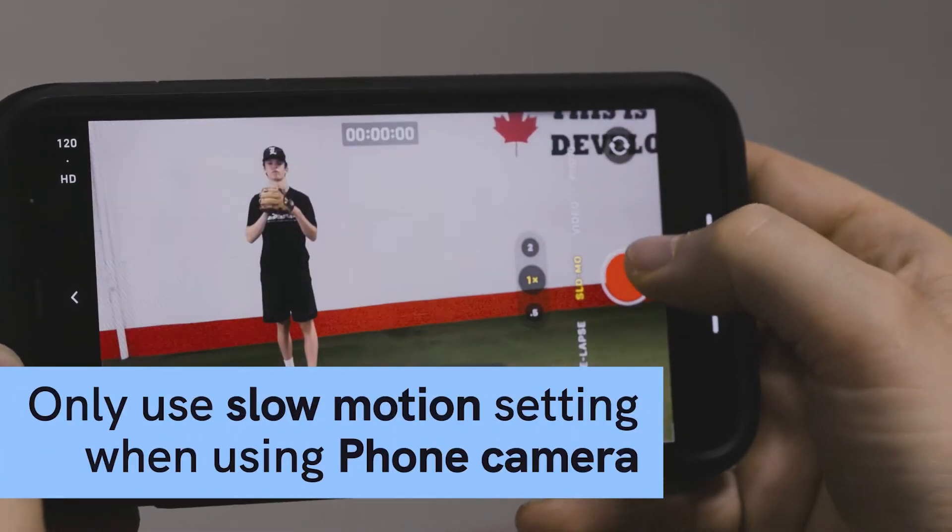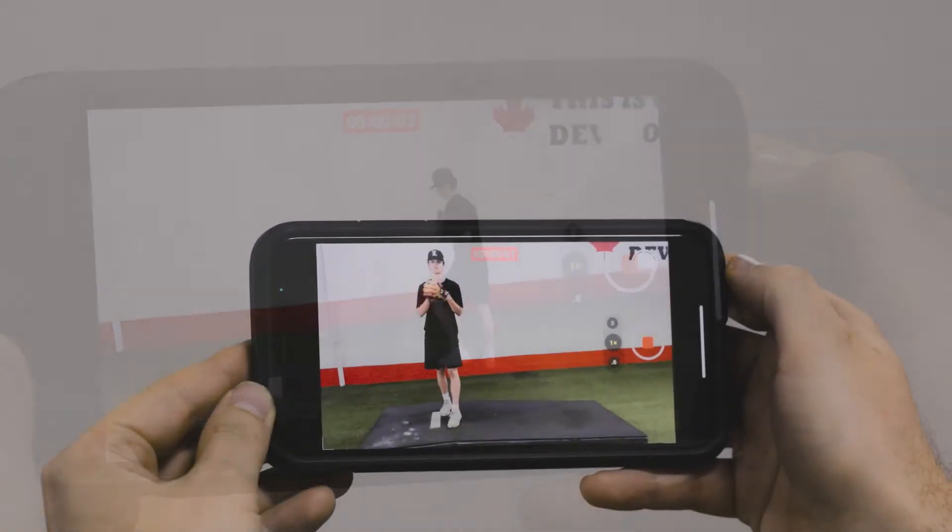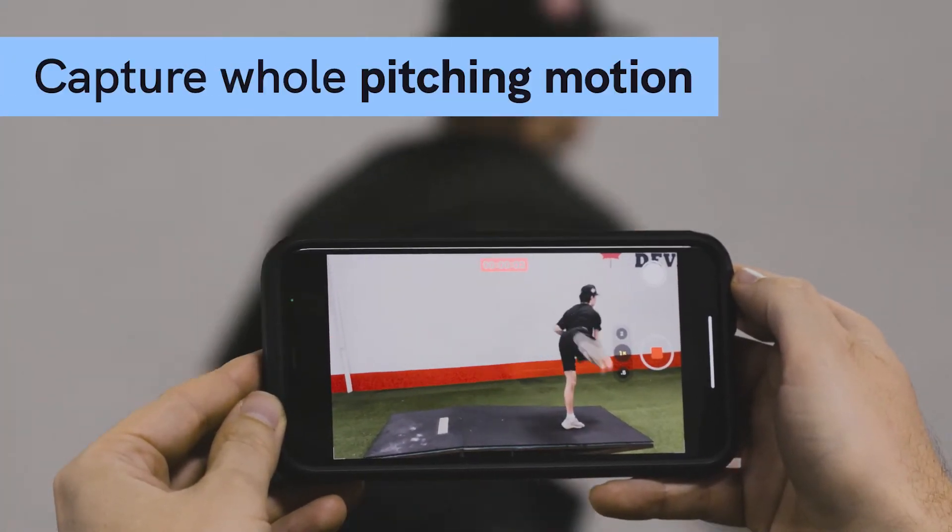Be sure to use the slow motion setting on your phone for the best results. Capture the whole pitching motion, including the ball release.